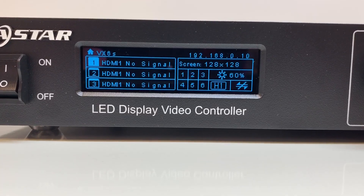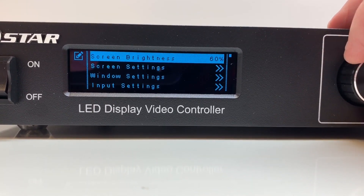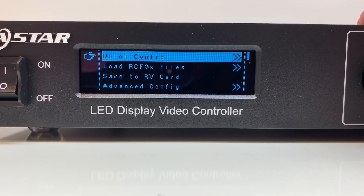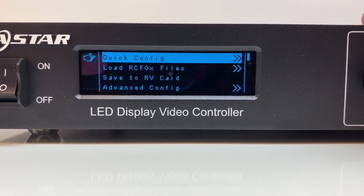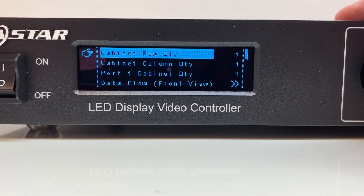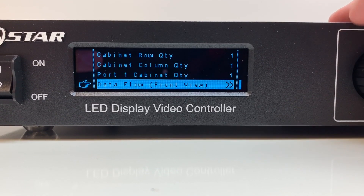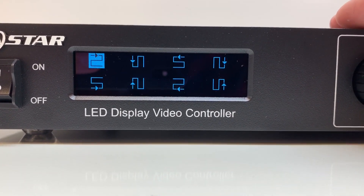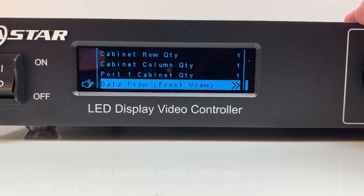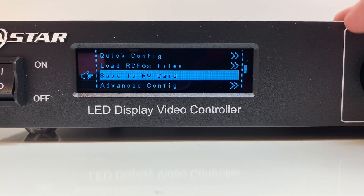Now we're going to look through the menu. Turning on the VX6S — the first thing you'll see is screen brightness. Click once, change it, and click again to enter it. Then we have screen settings with a quick configuration option, which is the easiest way once you've hooked up your wall. If it's a rectangle with normal snake-through data runs, you come in here, select how many rows and columns of panels you have, then enter how many cabinets are on the first data port. Here you also set the data flow pattern showing how you wired your data cables throughout the video wall — these are viewed from the front. Once those settings are in, your first window should be ready to scale.